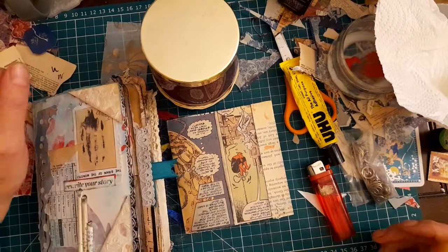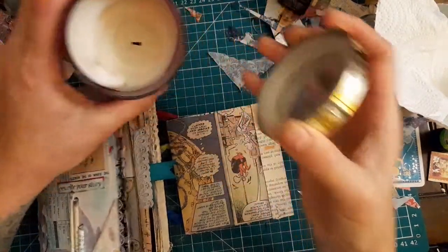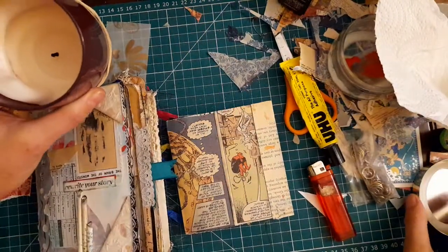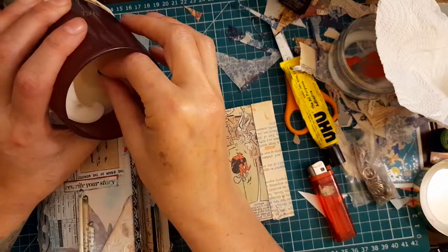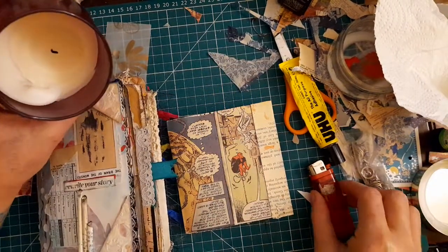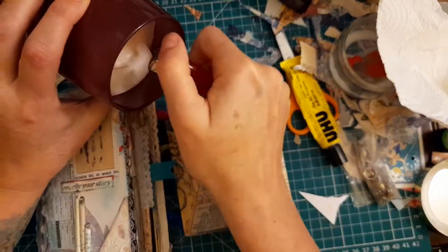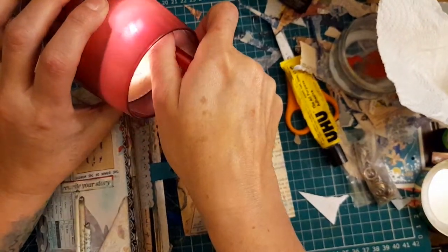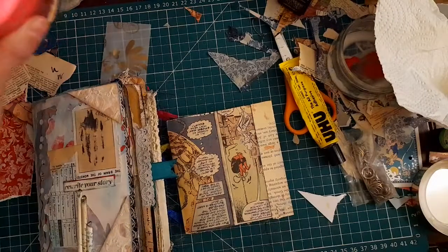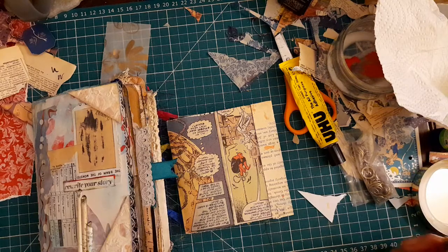Hi, I'm Nina Softley. I'm a therapeutic storyteller and I make junk journals and I work a lot with children and young people who've experienced trauma. I would like tonight to take you through some of my thinking process around how I begin to make my journals.